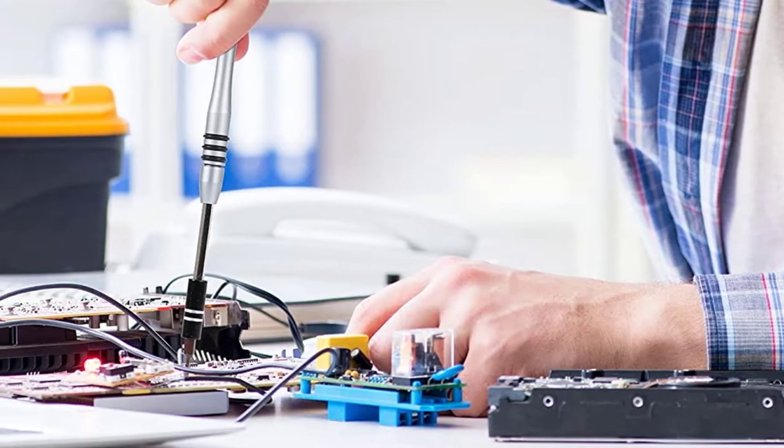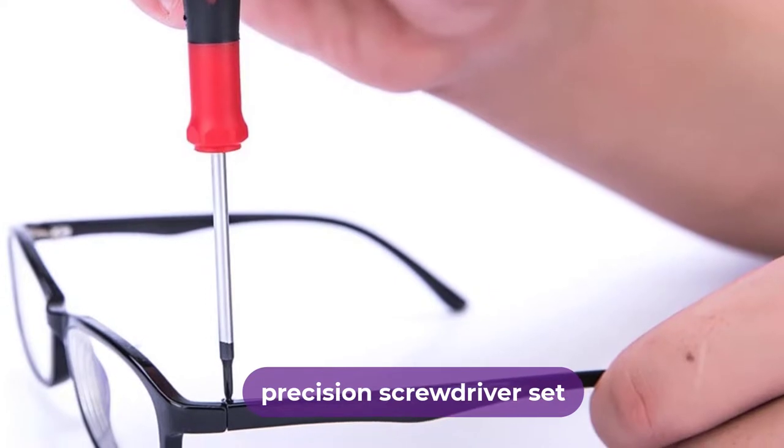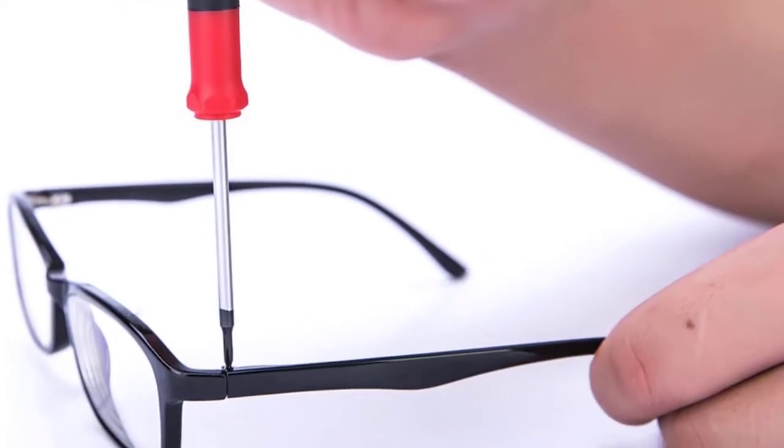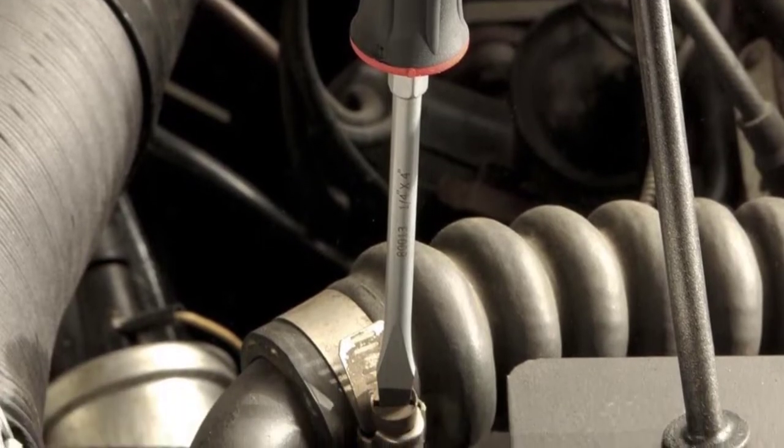Are you looking for the best precision screwdriver set? In this video, we will break down the top six precision screwdriver sets on the market. We have included links in the description for each product mentioned, so make sure you check those out to see which one is in your budget range.